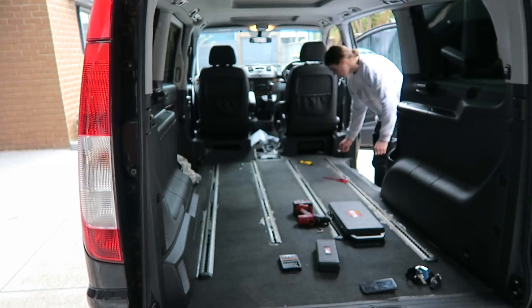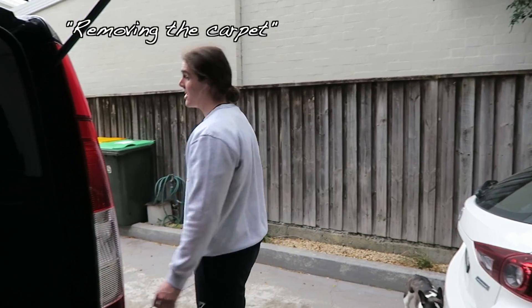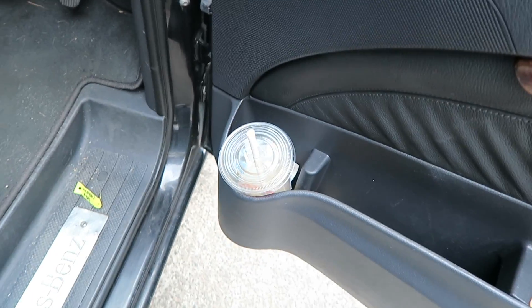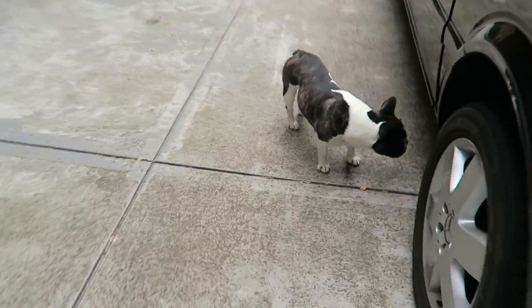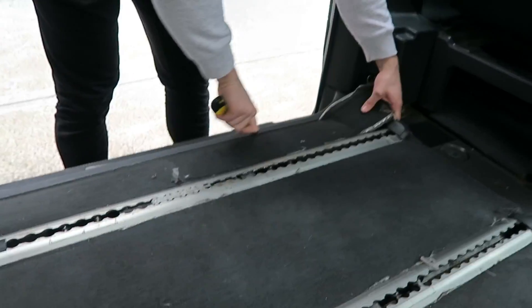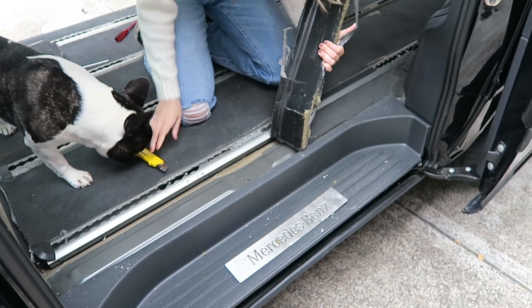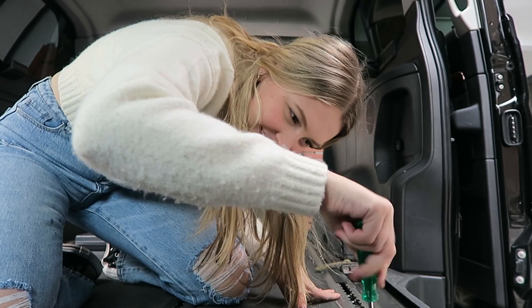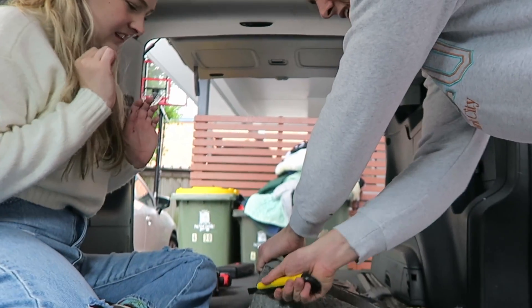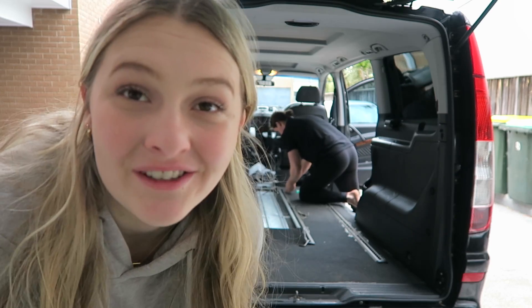First things first, let's rip up the carpet. Have you taken a before photo? No. Wouldn't you want a before photo? Such enthusiasm. Someone got Meccas without me! Oh careful, Polly — that's a dog. I have no idea what I'm doing. Do we put it aside? It's so big.